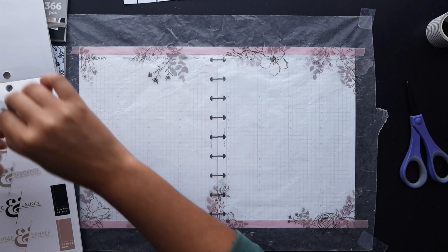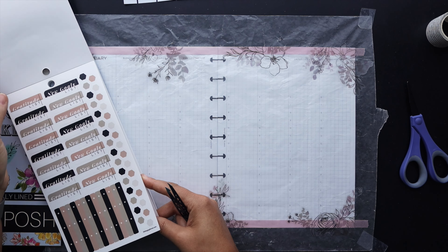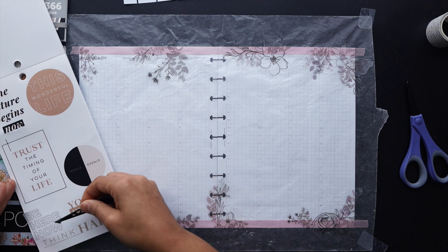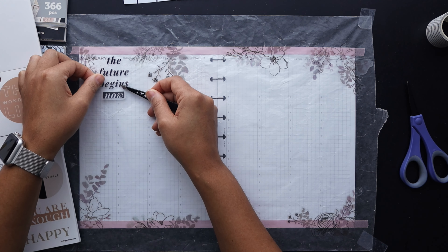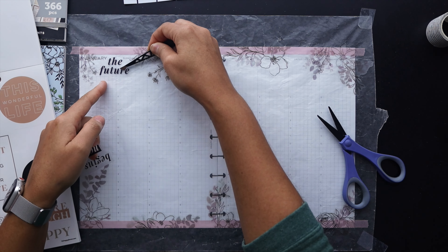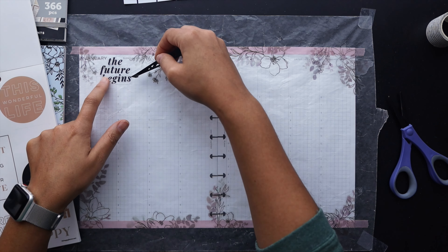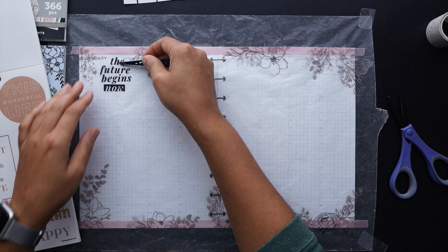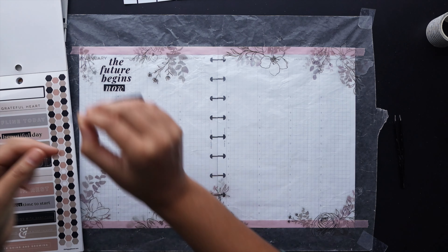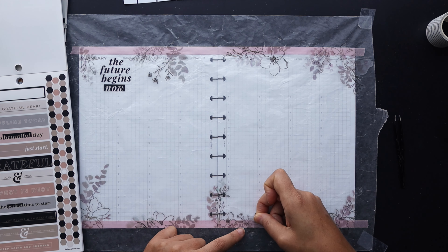I'm in the Happy Planner sticker book now looking for a couple of quotes to add to the spread. I do like to have quotes on my spread — they feel a bit more complete with a quote. This sticker book is the Happy and Grateful sticker book which I got in a Be Happy box. I found a quote that says 'the future begins now,' which I thought would be good for the upper corner. I'm straddling the sidebar and the Monday slot with that quote and still keeping everything above the six o'clock hour where things start to begin hourly.